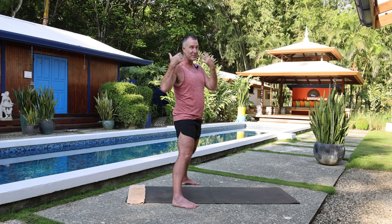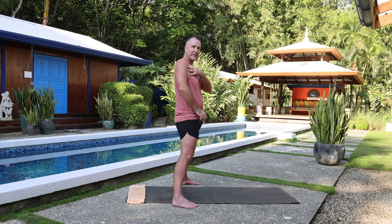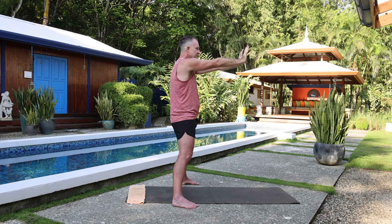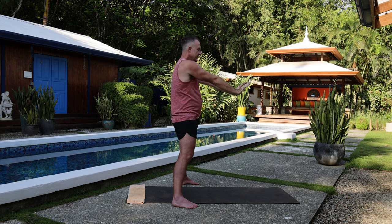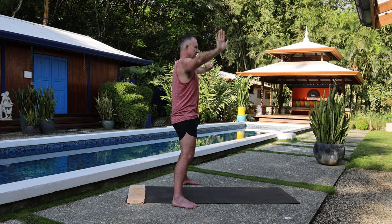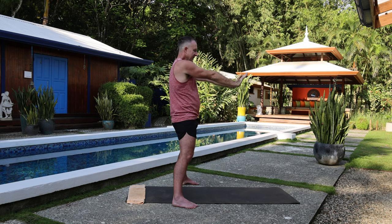It may feel loose but it's not loose — the muscles are just working and moving the shoulder properly. Let's do a couple more: bring the arms up, pull the fingers back, bring the arms forward, push the hands forward, and then lower down.